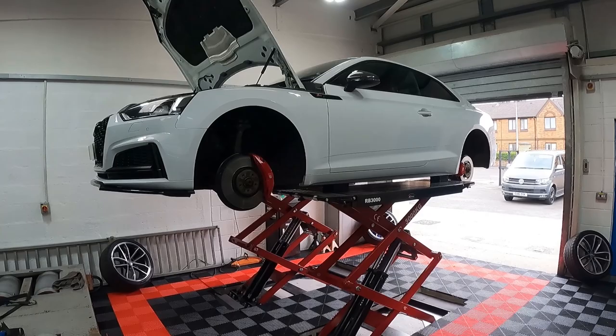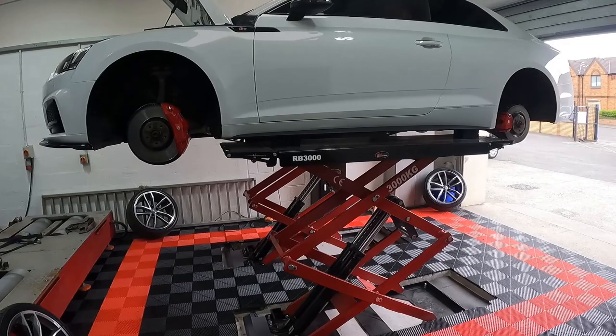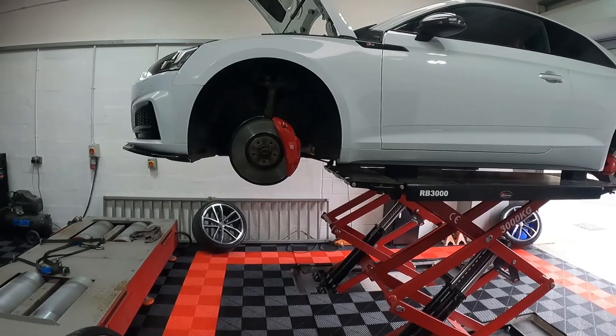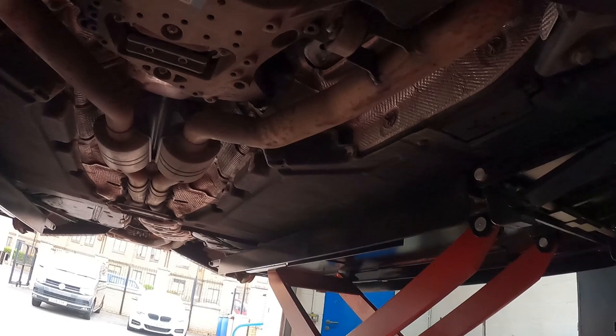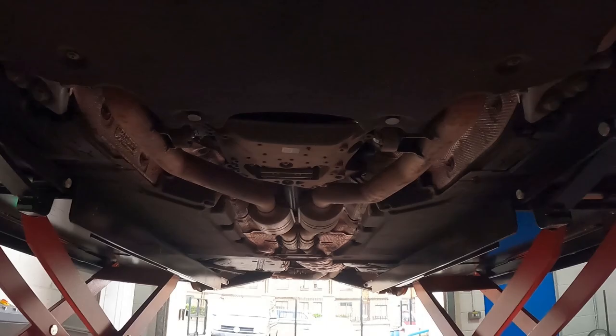I just wanted to quickly show you the ramp — how cool does this look? It's not actually at full height at the moment. At full height, I'm 5'11" and I can stand underneath it without crouching. There's really easy to use and loads of space underneath to do the usual stuff. The only things you might struggle with are items mounted high up underneath — like on BMWs you've got the fuel filter — but other than that, loads of space.